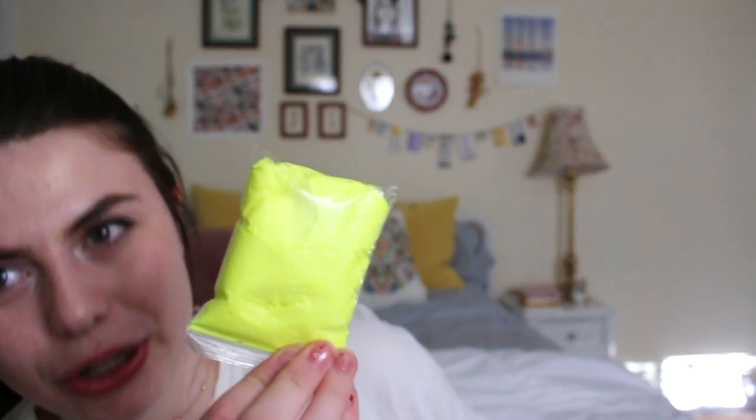I can already tell from feeling this one what it is. I kind of forgot that I bought this, and kind of forgot why. So it's just a package of yellow goop. I bought some slime because I've never bought slime before — maybe I'll like it. It's supposed to be stress-relieving. The texture... it feels so weird. Trying to get it out of this bag is really difficult. I don't know why it comes in a bag.